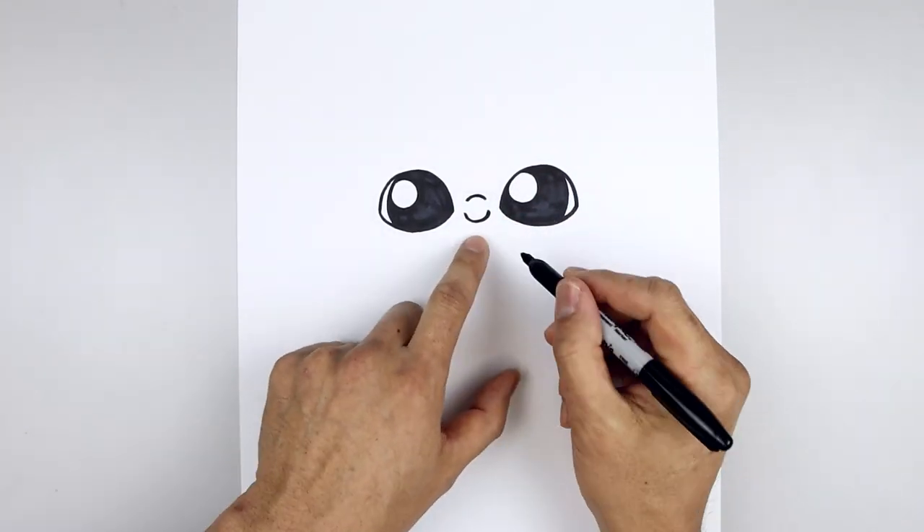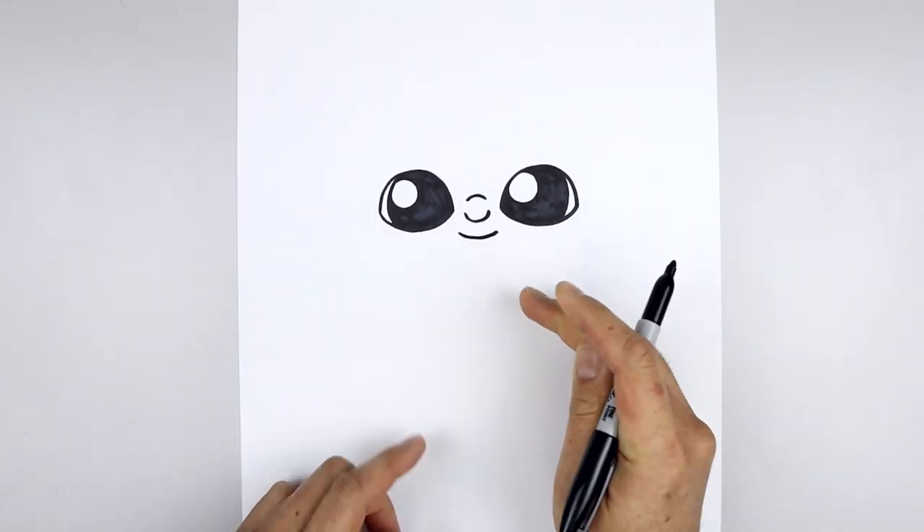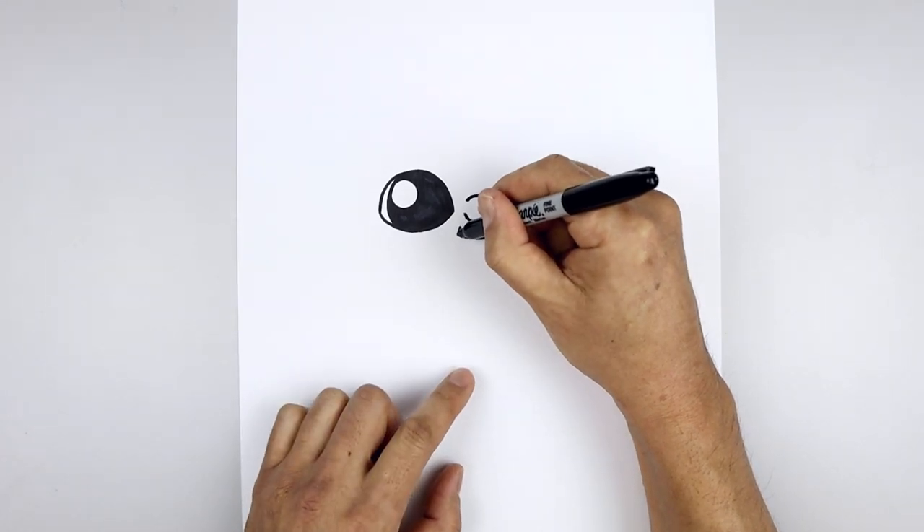Now we're going to move down and draw on the mouth. Start back on the left, curve down and then up. Then we'll overlap the cheeks — on the left, step up, curve down and then out.